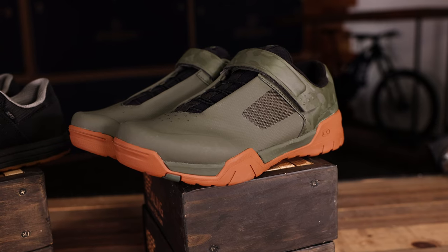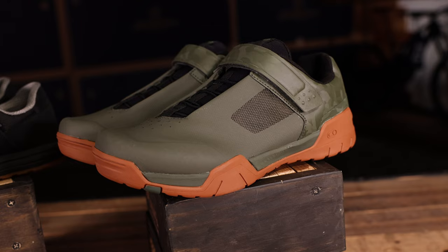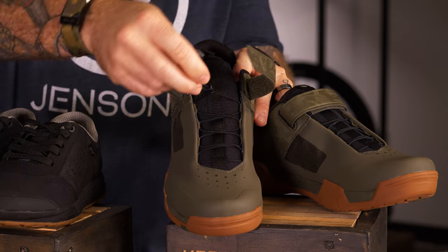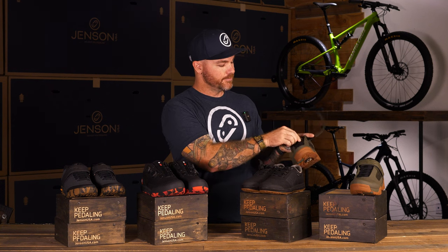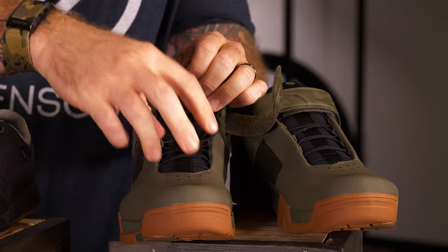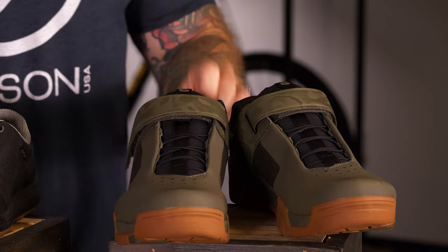Next up in our picks is the Crank Brothers Mallet E-Speed Lace. This is a quality shoe — Crank Brothers are a great company that produces really good quality products you can trust when you're out there pedaling. Like the name says, it's got this really awesome Speed Lace system. It's like a quick pull on the lace, so you don't have to worry about tying your shoe or laces getting caught up. It's got this neat little pocket where you tuck the excess lace in, keeping your laces out of the way and your foot secure.